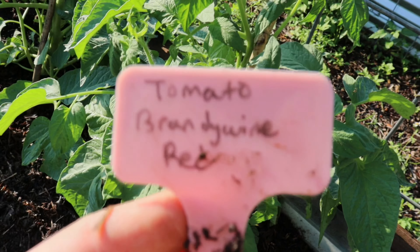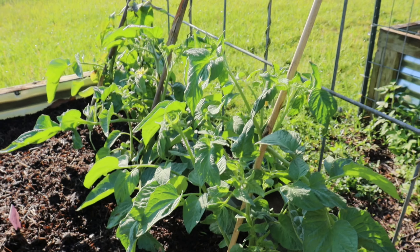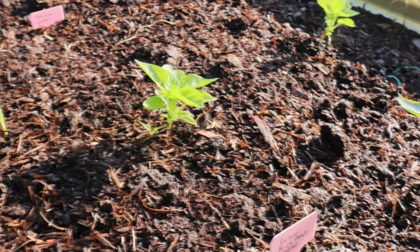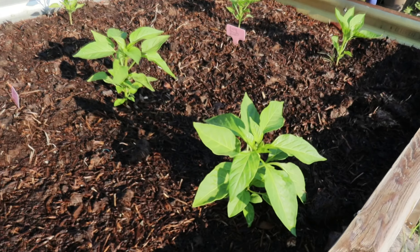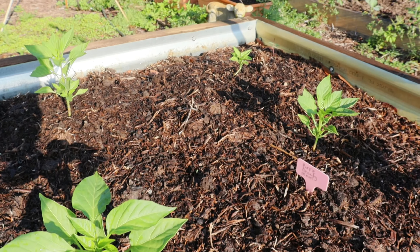In this bed I have the tomato Brandywine, sugar rush peach peppers, tabasco peppers, black beauty peppers, and banana peppers. All of my other peppers are going to go in this part of the bed once we get the rows in there. We just haven't collected enough cardboard yet — just haven't had time with the newborn. This bed gets really really full sun — like at least 10 hours of sun a day — which worries me a little bit because peppers actually do a little bit better with sometimes a break from the sun and the heat.